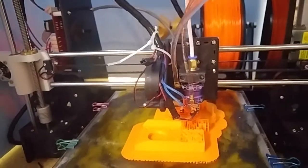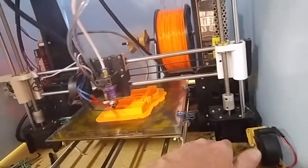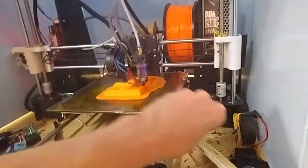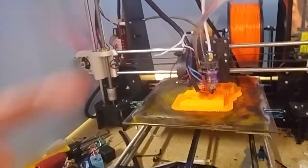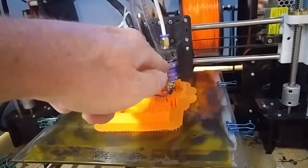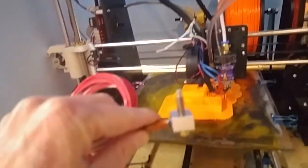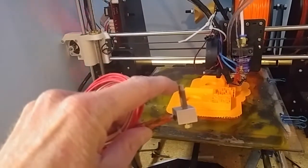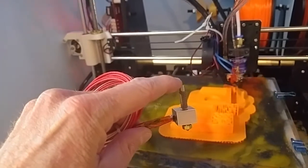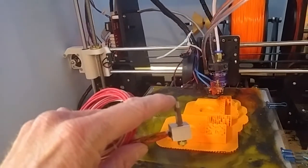What would happen is I would get a bubble just above the heat break. Here's a Chinese knockoff — I would get a bubble about right here and then it would swedge. At that point the extruder would strip and the print would just die.